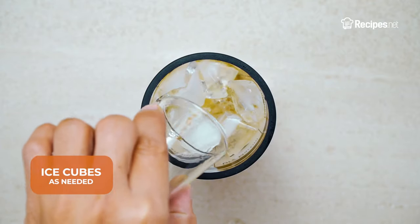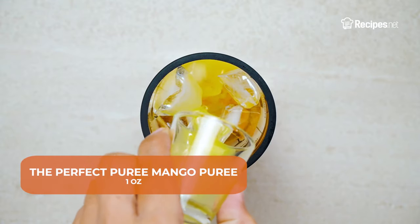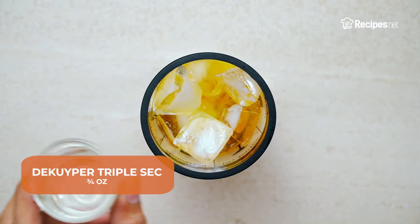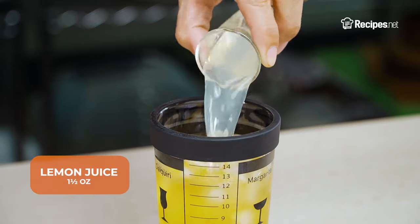Into a mixing glass with ice cubes, add some Hennessy Cognac VS, the Perfect Purée mango puree, a type of triple sec, simple syrup, and lemon juice.